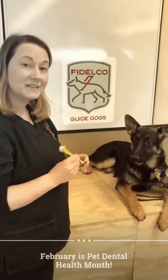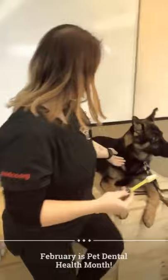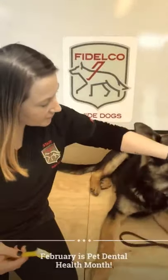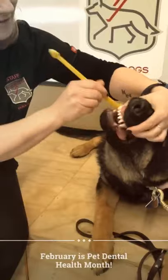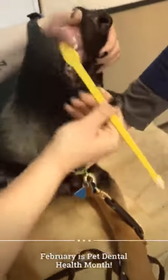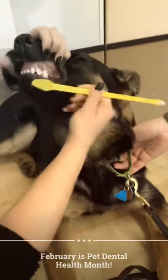His puppy raiser's been getting him used to this. So I'm going to sit with Mason for a minute, put my hand right over his muzzle, and lift his lip like this. While he's licking, I'm just going to rub it right along his upper teeth, just like this. As you can see, he's licking the brush while I'm brushing.